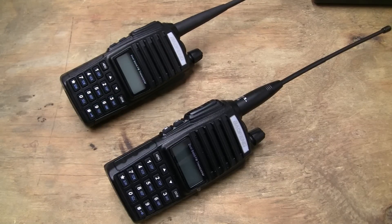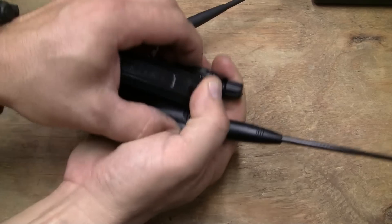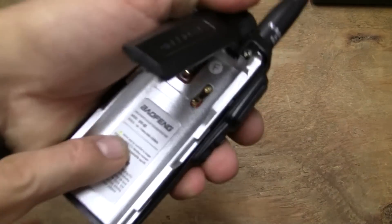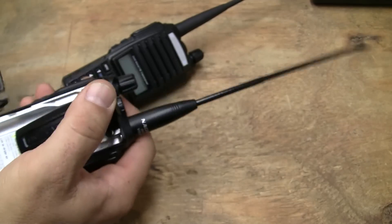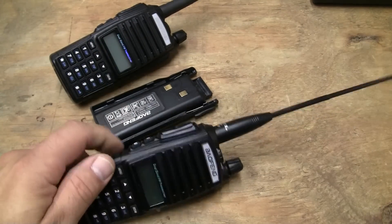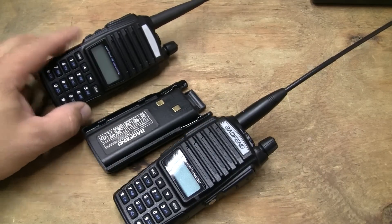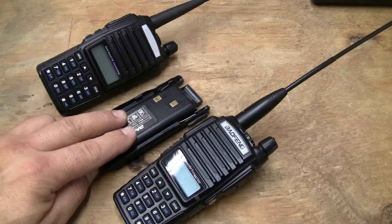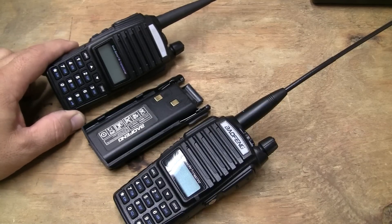These are the Baofeng UV82s. I'll take the battery off the back. Now, these are the commercial models. In my actual application, the commercial models keep me out of any issues — I can keep people from being able to switch from frequency mode to channel mode.